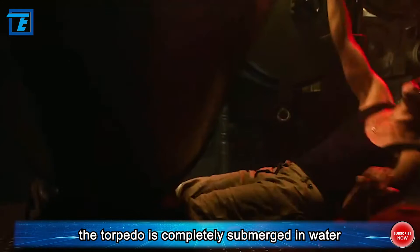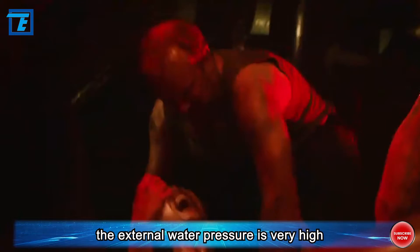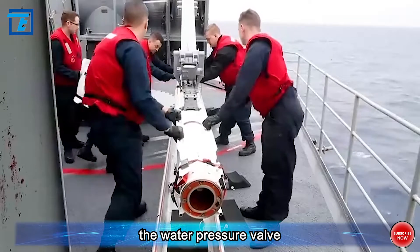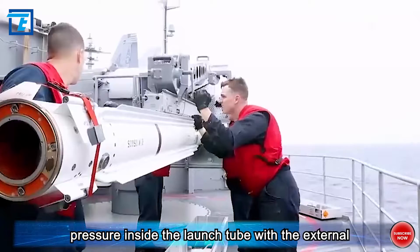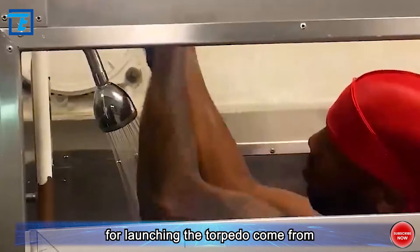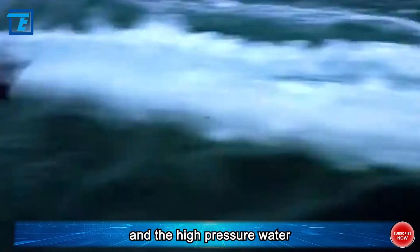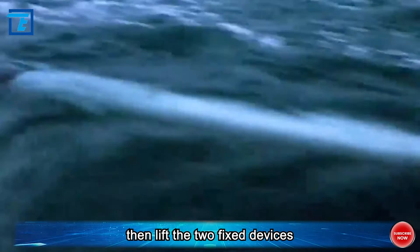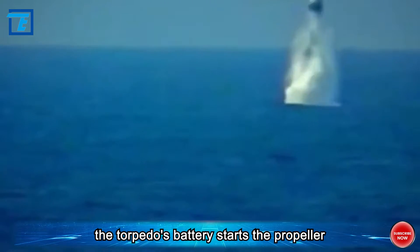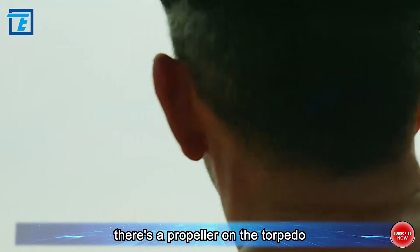At this point the torpedo is completely submerged in water, but it faces the same problem as compressed air — the external water pressure is very high. To launch, the submarine opens a third valve, the water pressure valve, which instantly balances the water pressure inside the launch tube with the external pressure. Then a fourth valve is opened and high-pressure water instantly enters the bottom of the torpedo. The two fixed devices are lifted, and the torpedo is quickly ejected by water pressure. Once out, the torpedo's battery starts the propeller, propelling it forward at high speed.